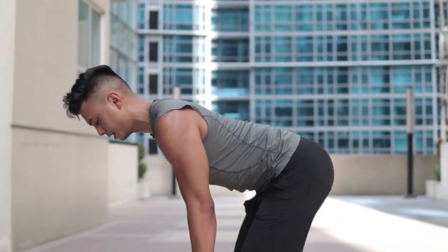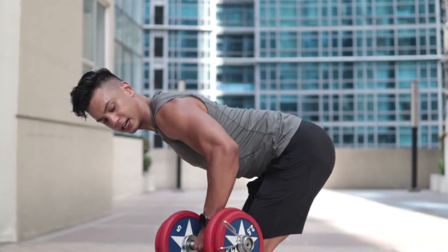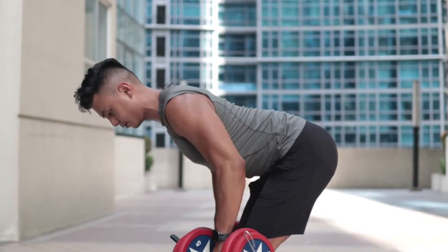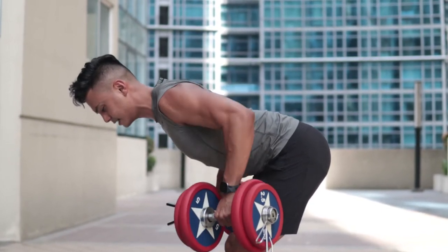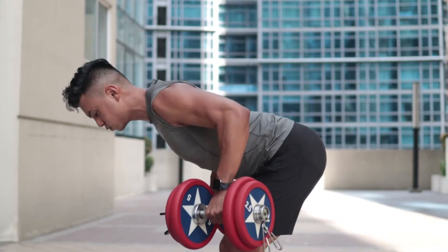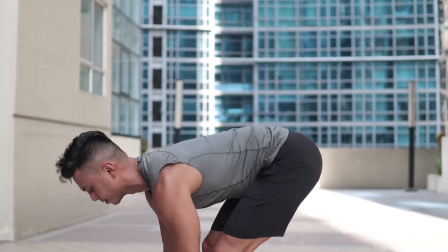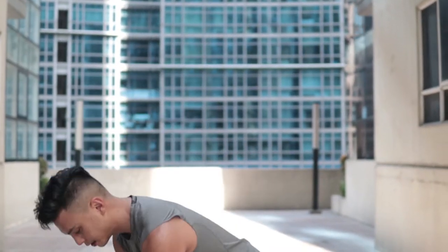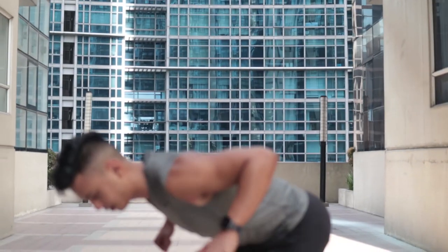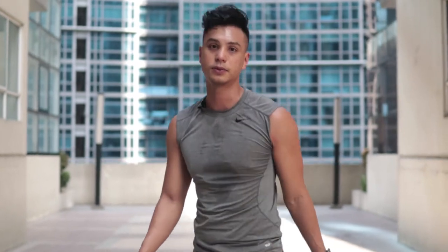Hinge from the hips, nice and slow, keeping your spine in good alignment. Pull your elbows up as high as you can, then back down, squeezing your shoulder blades together as you pull up. Lower down slowly — don't just drop the weights. Exhale as you pull up, inhale on the way down. Keep your elbows out, shoulder blades together, and lower back down. Typically I do eight to twelve reps.